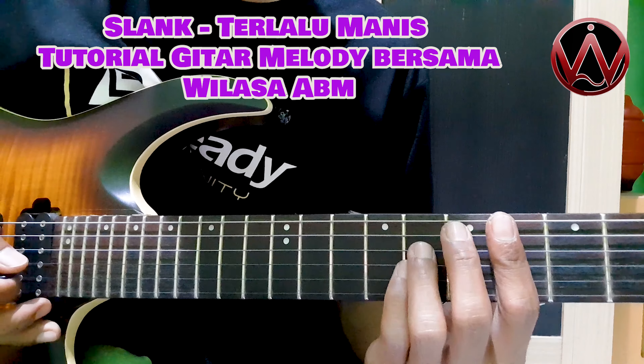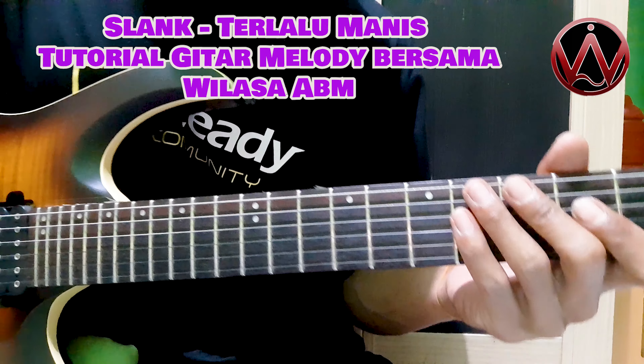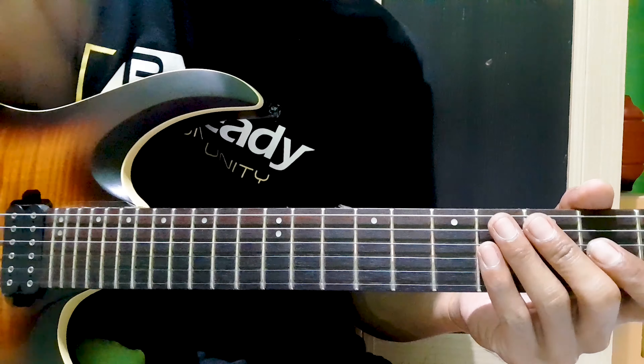Di malam yang dingin. Oke, seperti itu tutorialnya. Semoga bermanfaat. Jika ingin tutorial lainnya, silakan tulis dalam kolom komentar. Terima kasih.